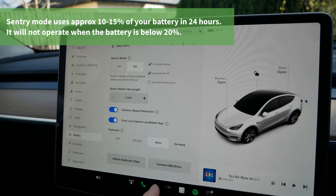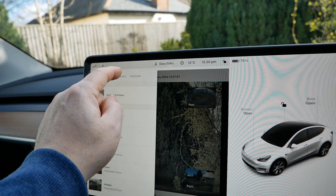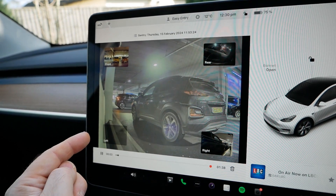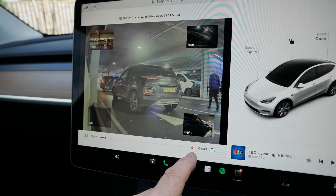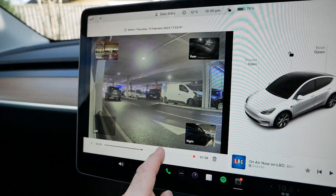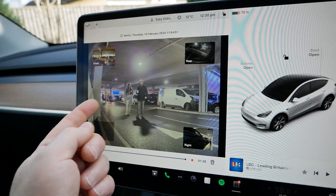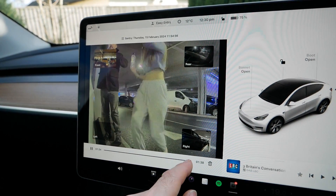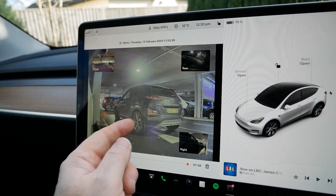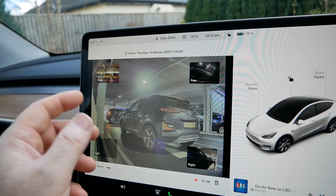To access Sentry footage it's the same as the dash cam — go to the dash cam player, go to the menu, select Sentry, and it filters just the Sentry items. Here's an example from when I was parked in an IKEA car park. It puts a little red spot at the point of interest where it detected motion. Scrolling forward to that point, it was actually me and my daughter walking up to the car. It was ignoring us while walking up, but as we got to the car and touched it, it then saved the clip — and you've got that previous one minute to look back on. This works particularly well with camera-based detection enabled.